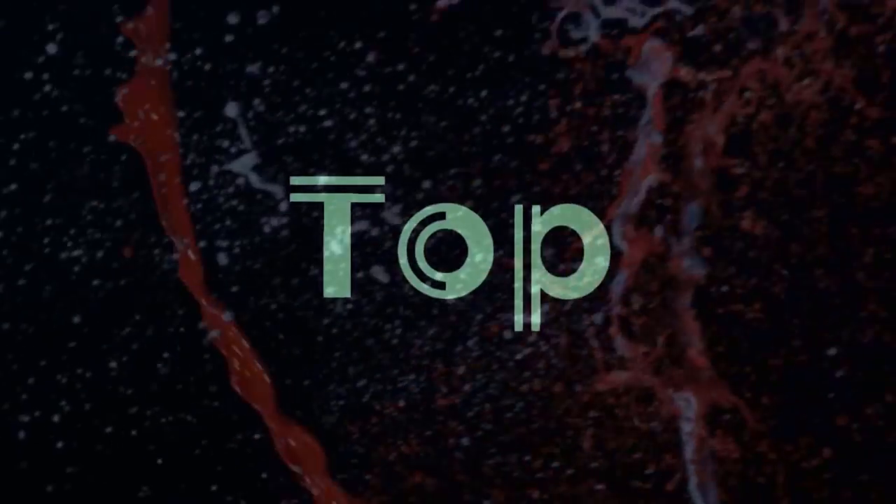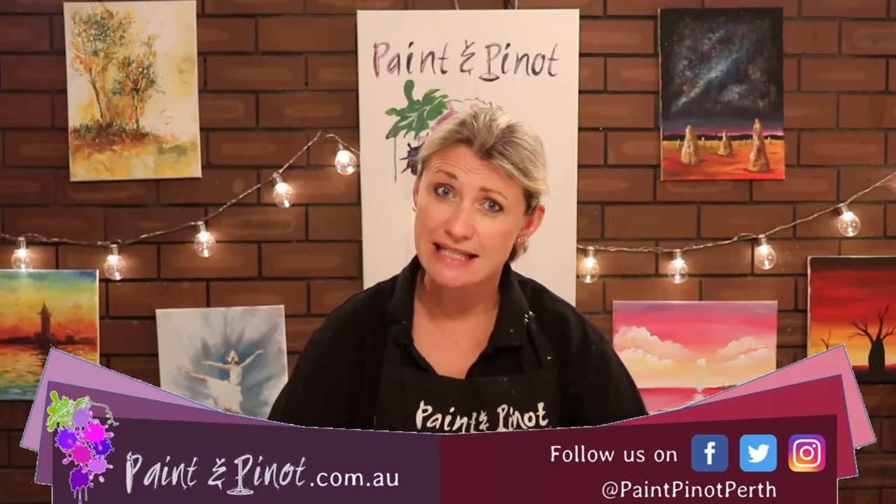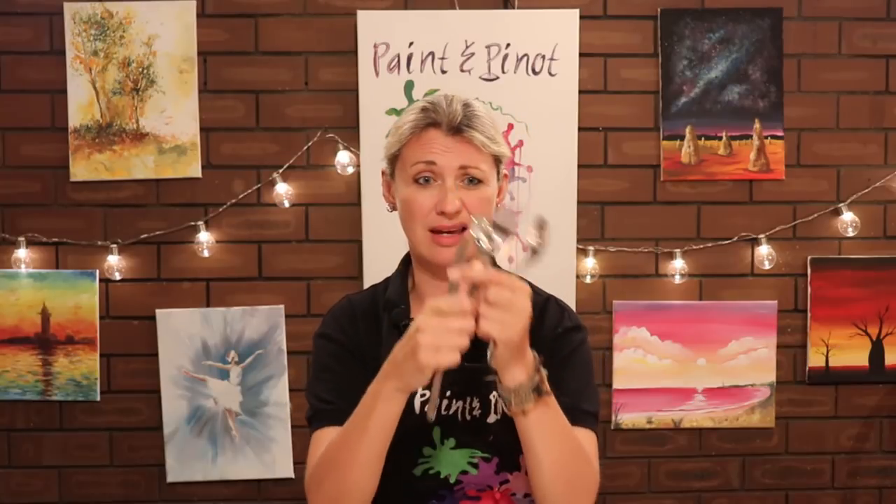Have you ever tried painting with anything other than brushes? In today's video I'm going to show you exactly how some cutlery can produce a really awesome painting. Hi again there guys, Emma here from Painting Pinot giving you some top tips for all things art and design, and today it's all about these guys.